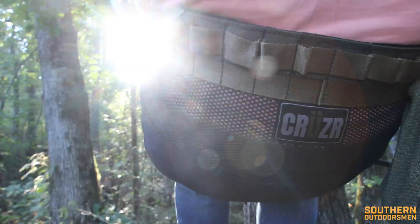What's up everybody? Andrew Maxwell from the Southern Outdoorsman here, and today we're doing a quick review of the Cruiser XC.